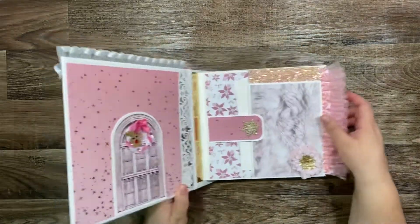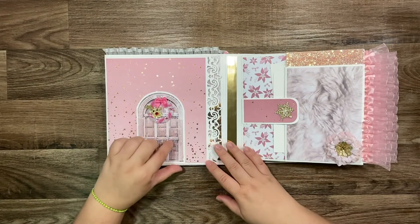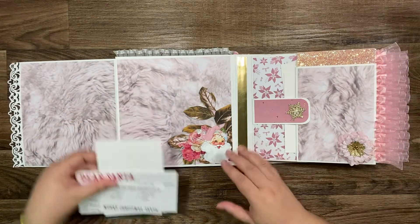Okay, let's go to the spine side. I made that pretty red here, and there's a place for a photo here.